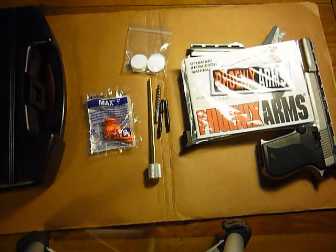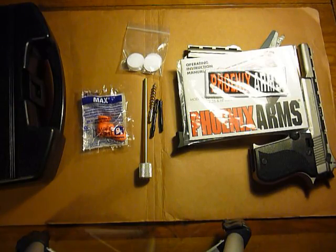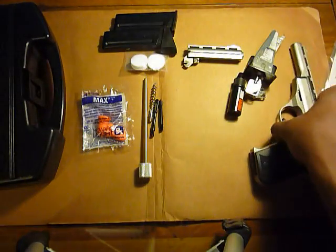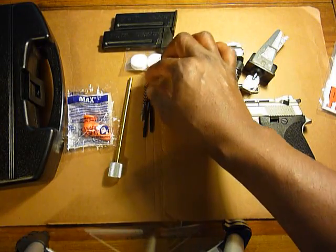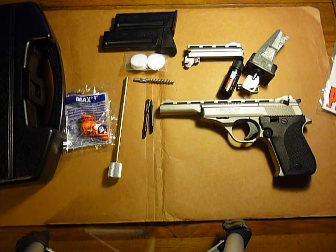This was very inexpensive — I paid a little under two hundred dollars for the whole kit. I got it through Bud's Gun Shop and had it sent to a local gun shop in my area. Phoenix Arms is a small company that specializes in inexpensive weapons; you can find out more about them on Wikipedia.